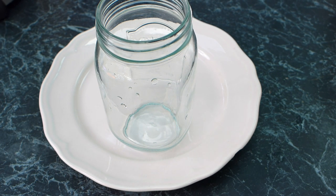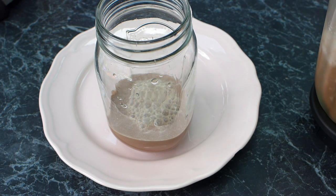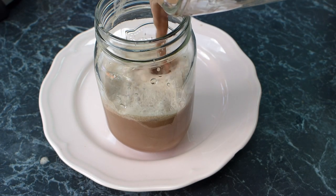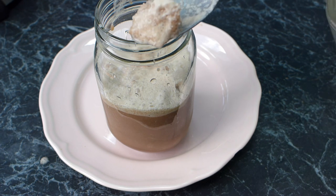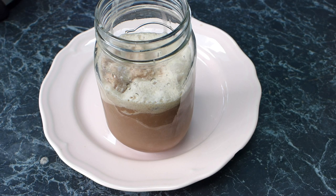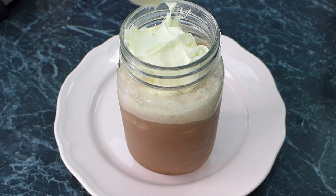I've got my mason jar that I'm going to use — and a nice plate underneath because I'm known to make a mess — and we'll just pour it out. We've got lots of foamy icy bits in there. All those lovely icy bits — it's kind of like a slushy made of chocolate. Obviously you can make this with coffee instead, as the original recipe I followed does. But I just love it with chocolate. Now let's top it with a generous couple of dollops of whipped cream.